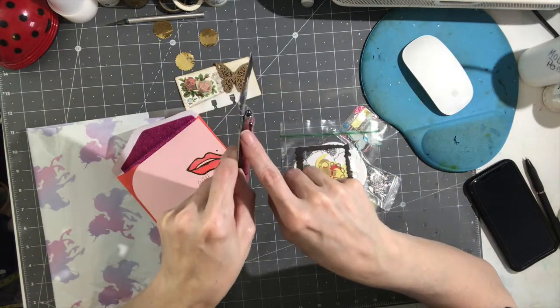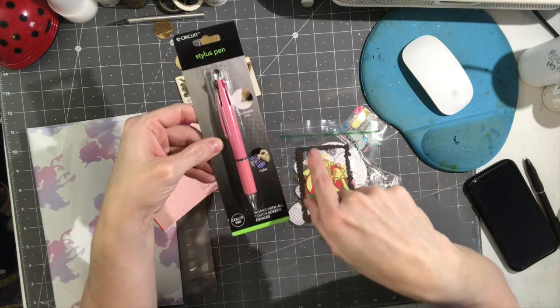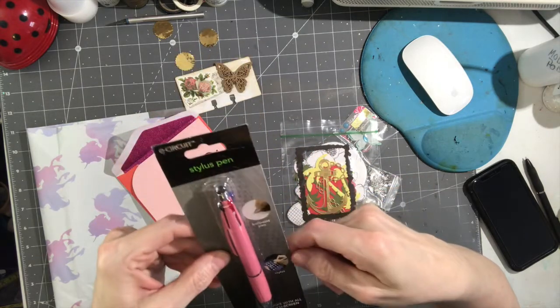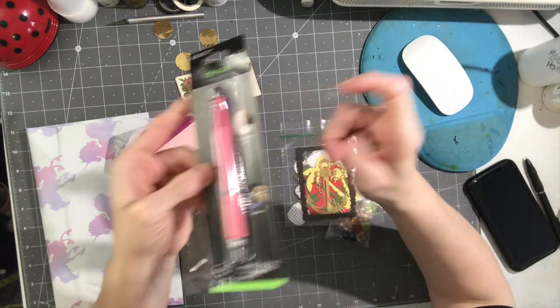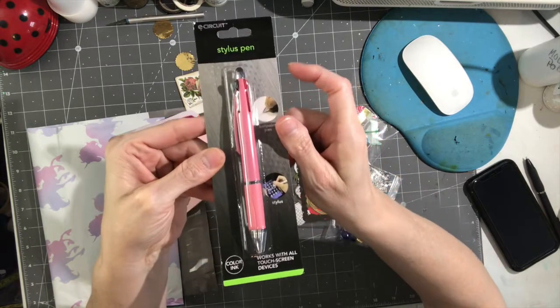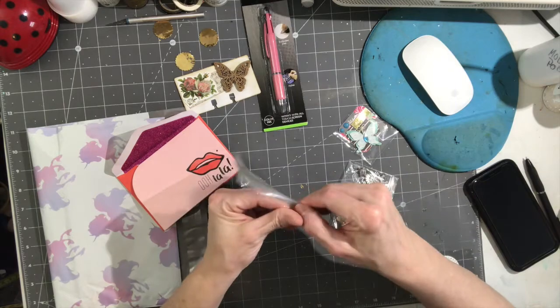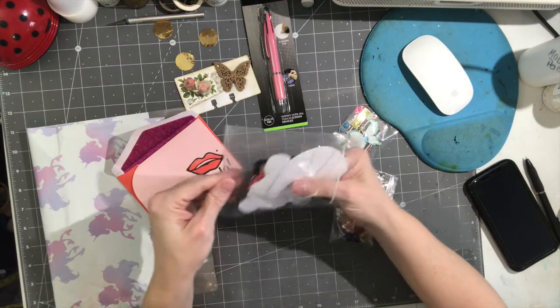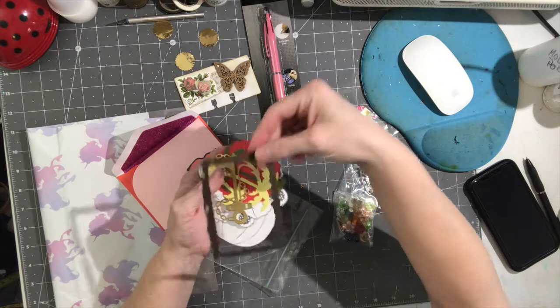So what we have here — first let's do a smoother pan. Here's a pen and it has multiple colors: green, black, red, and blue. And it's a stylus. Let's see how they use it — it's right there. And then she's got some die cuts.